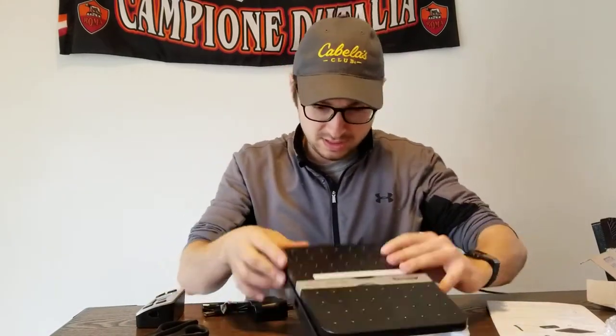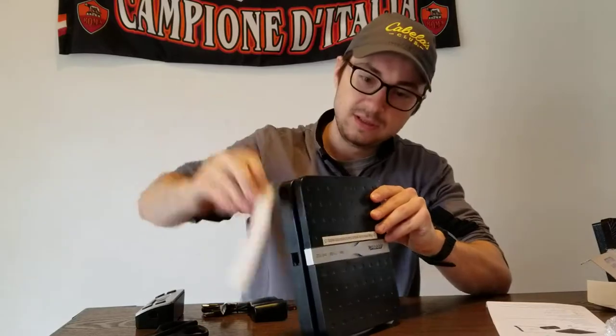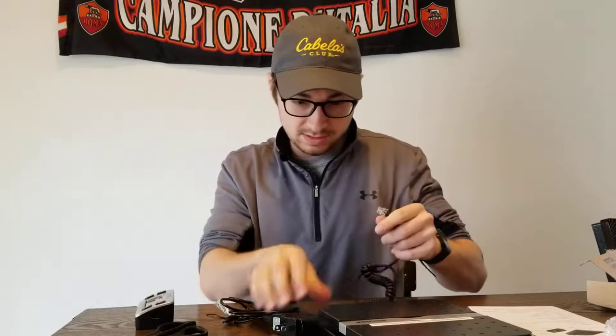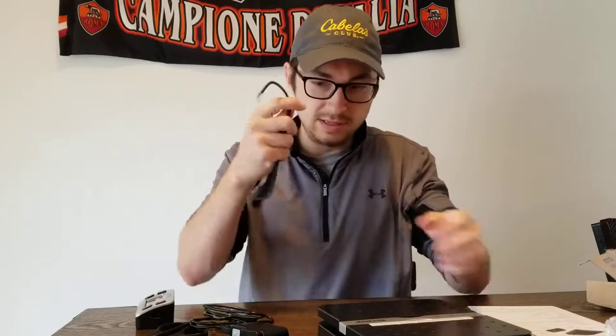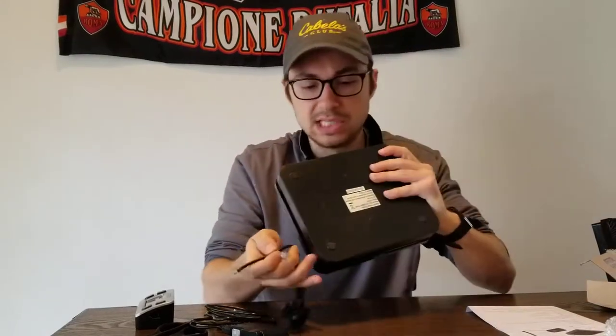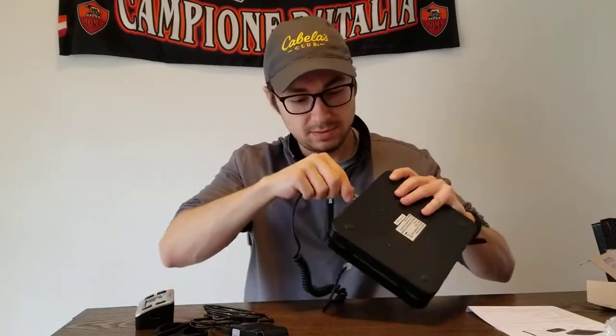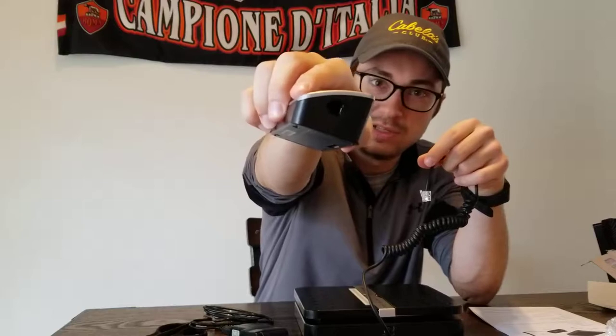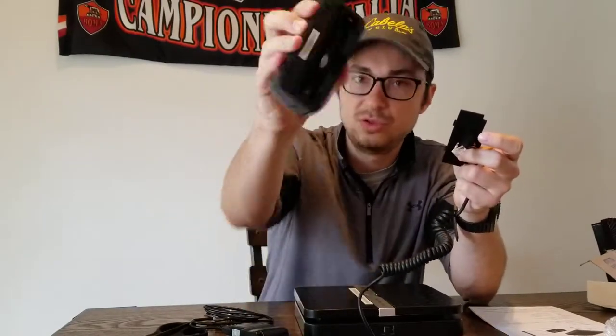It has almost like a telephone-style plugin connector that goes into the side here. This is also where you can put the triple-A batteries. We'll see if I have to plug those in or not.